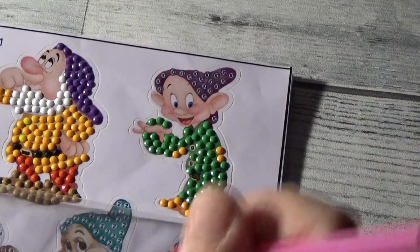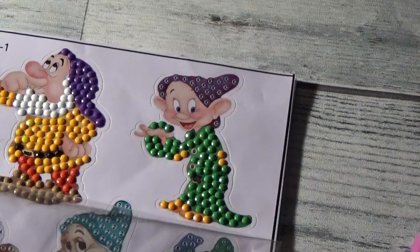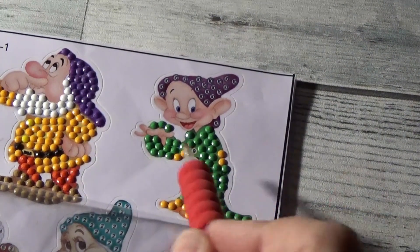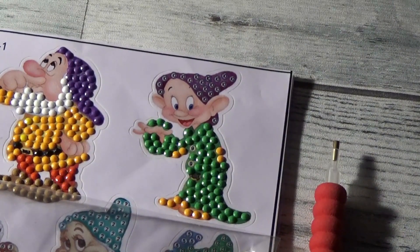Oh, I forgot a drill. There we go. So that color is complete, and we'll move on. I see a couple of number nine, which is a bright yellow — that's for his two buttons right there on his outfit. So we'll grab a couple of the number nine, nice bright sunshiny yellows.